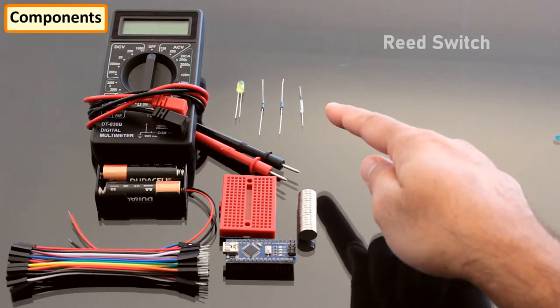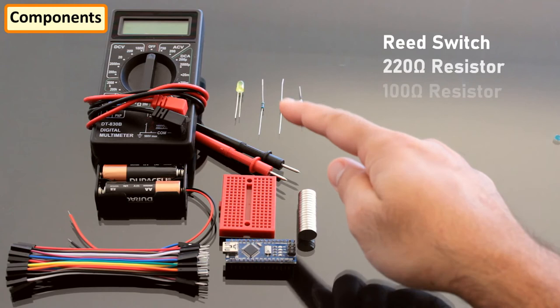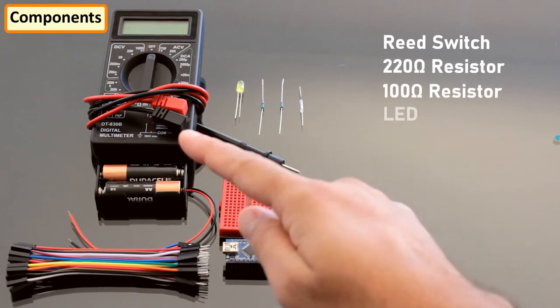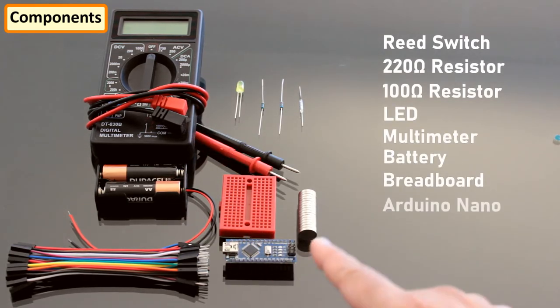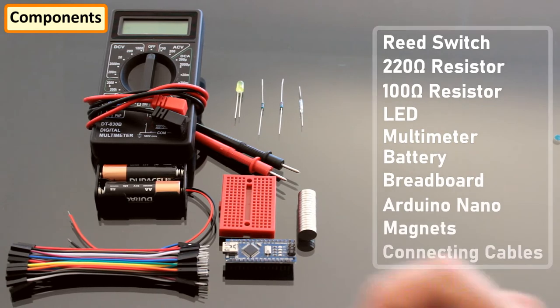For this tutorial we need a reed switch, a 220 ohm and a 100 ohm resistor, LED, multimeter, battery, breadboard, Arduino Nano, magnet and a few connecting cables.